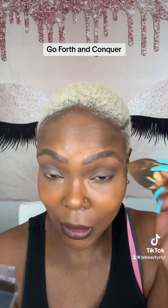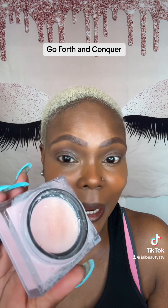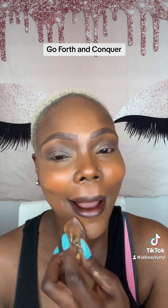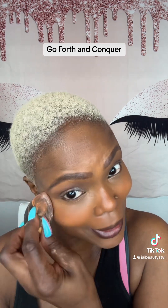We're going to set underneath our eye with the Huda Beauty Cherry Blossom Kink Pink Powder. We're going to also set our chin and our forehead very lightly. We're not going to bake — we're just going to set.